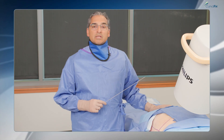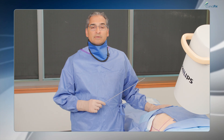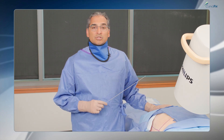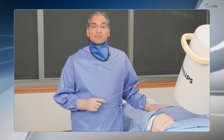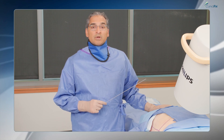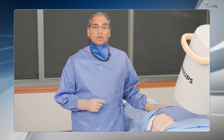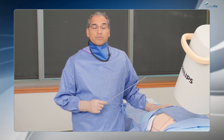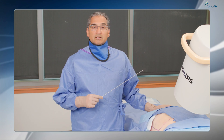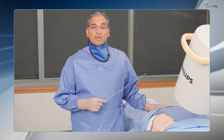One of the uses of a CurvaFix is in the dysmorphic posterior pelvic ring where you want upper sacral segment fixation. Another potential application is the use of a CurvaFix device in the upper sacral segment for patients who have fragility fractures or sacral insufficiency fractures of the posterior pelvic ring. In poor quality bone, the CurvaFix screw, particularly as it undulates through the posterior pelvic ring, provides tremendous stability.